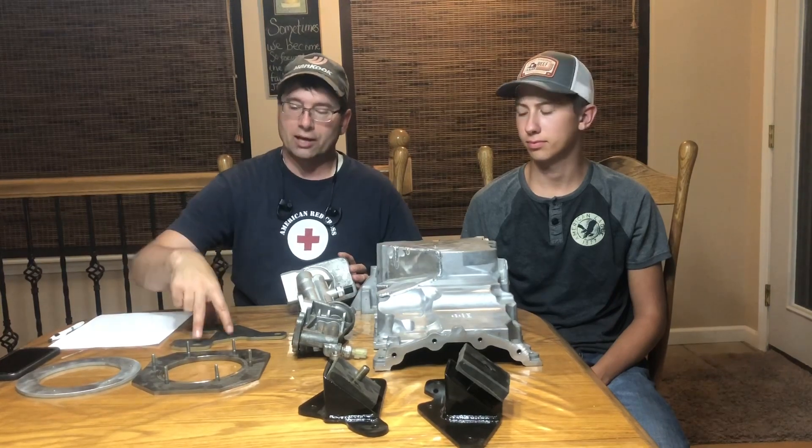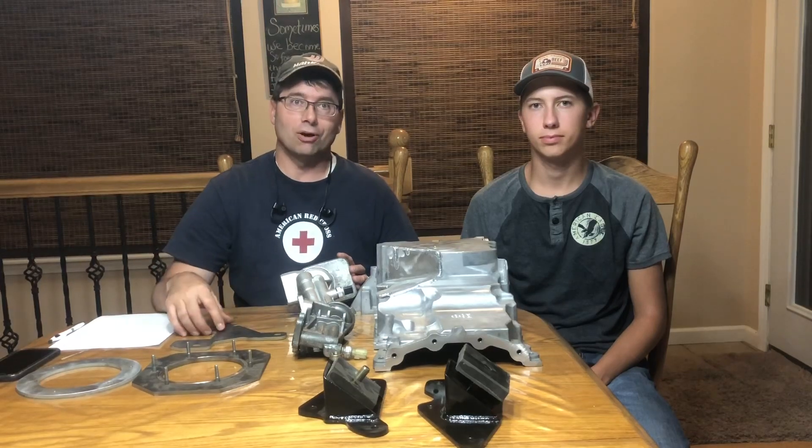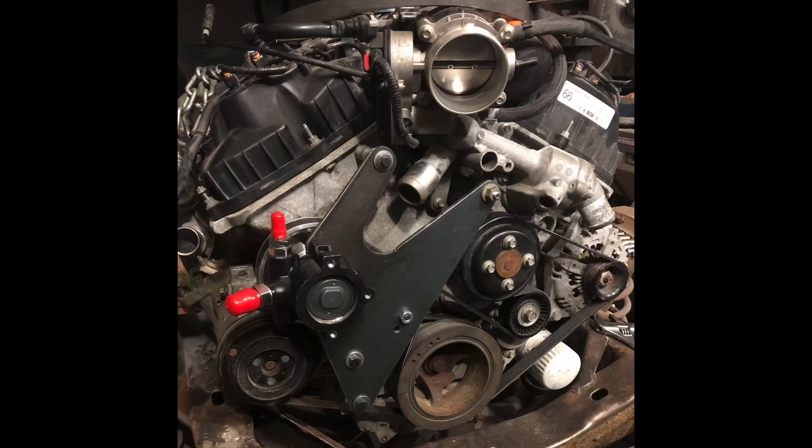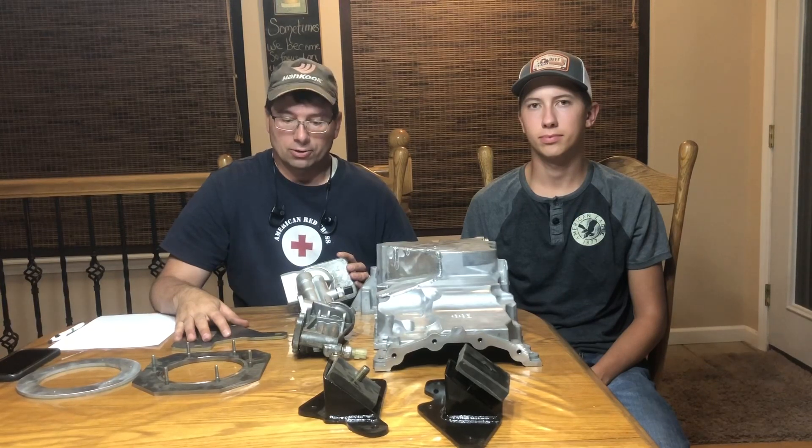We have our standard power steering pump adapter and we also just finished an alternate location that enables maintaining the AC on these Broncos, and you're able to mount the power steering pump in an alternate location.